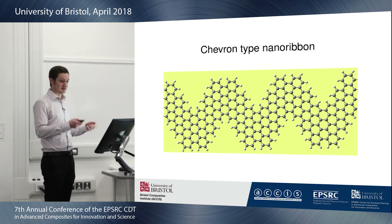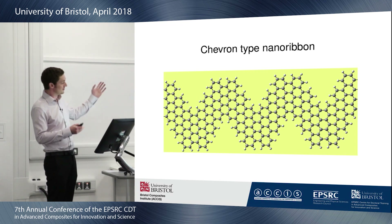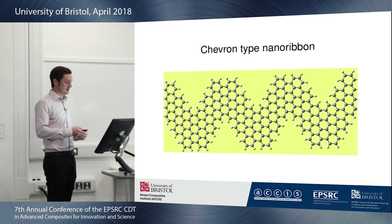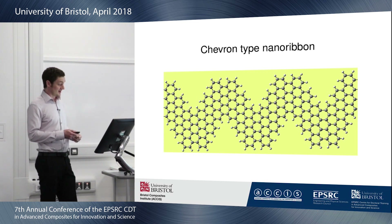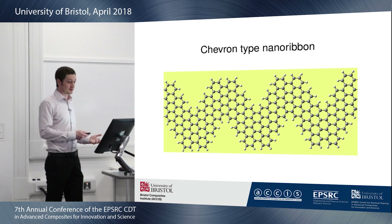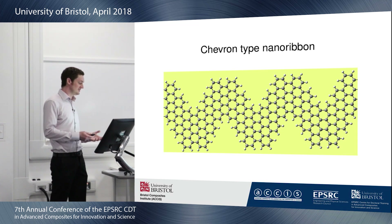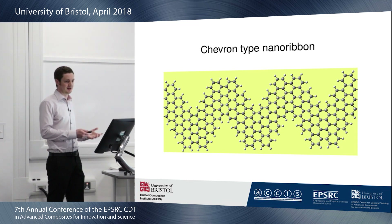We're interested in these from their mechanical point of view rather than their electrical point of view. If you take a structure like this and apply force to either end, you will get out-of-plane buckling — the corners will move out of plane — and you get a non-linear displacement relationship. Ideally we could use these as a reinforcement particle for a polymer, but this requires bonding it into the polymer network using covalent functionalization.